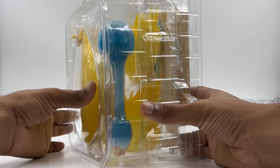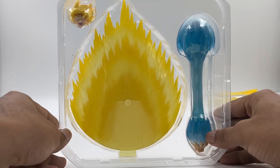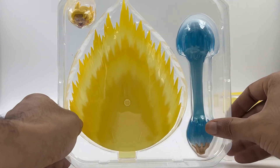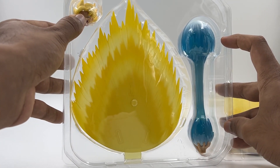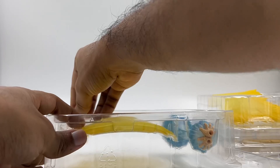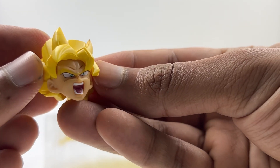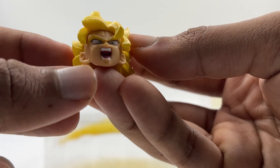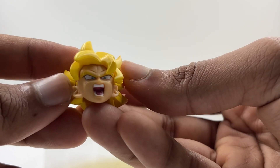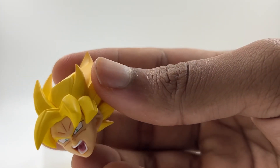Let's see each piece one by one. We have this aura rising effect, and this is the kamehameha effect — it's so huge, it looks so good. And we have a Goku yelling face. This is how Goku's yelling face looks. Honestly, he looks so good in person — I think he's just not very photogenic because all the photos don't do him justice.